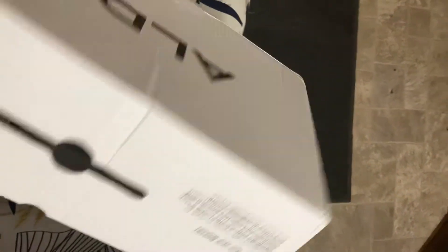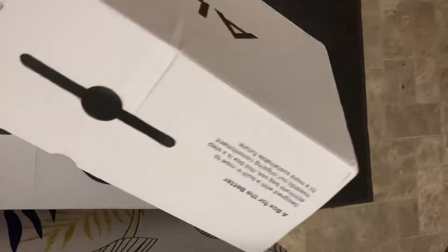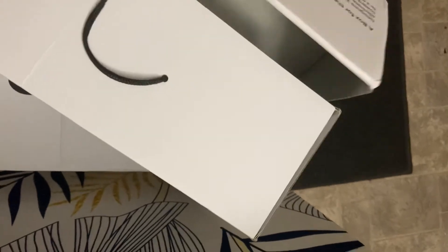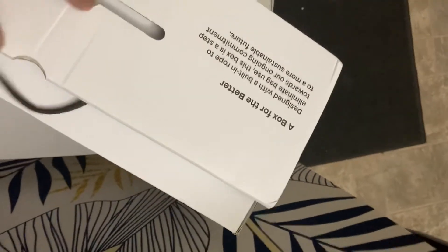This is the box that they came in. This is a typical Aldo box, which is pretty neat because it has a little carry case in case you want to take them somewhere. You can keep your shoes in the box and just snatch them off by the string.